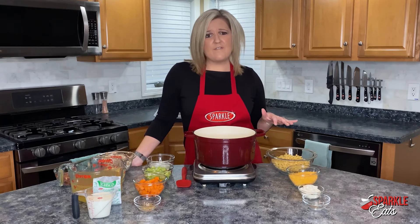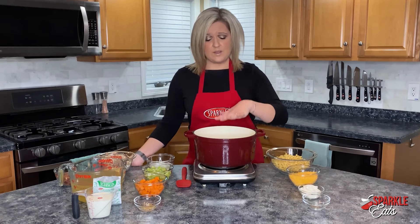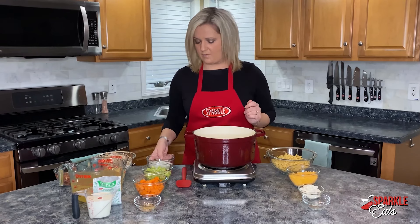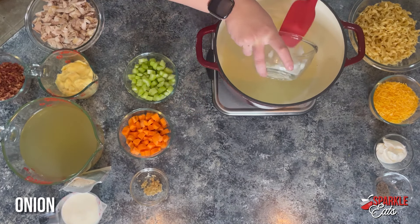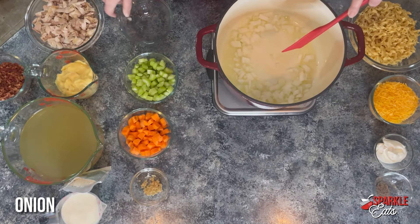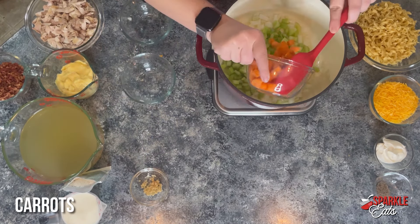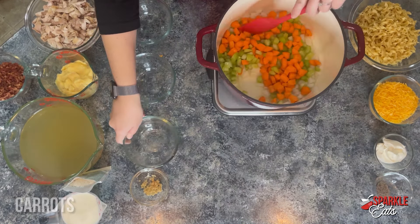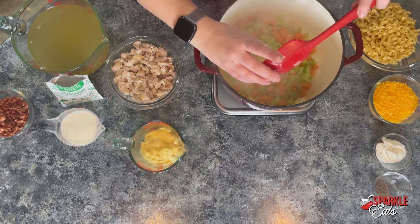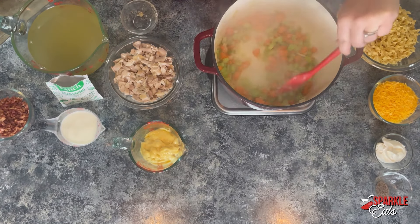This is done in under 45 minutes and you can even move it along a little bit if you want. Here I have my large soup pot — you can use a dutch oven, you can use whatever you have — and I have just a little bit of olive oil in here. Now that our vegetables have started to soften, I'm just going to add a little bit of garlic. You just want to sauté that for a couple seconds.